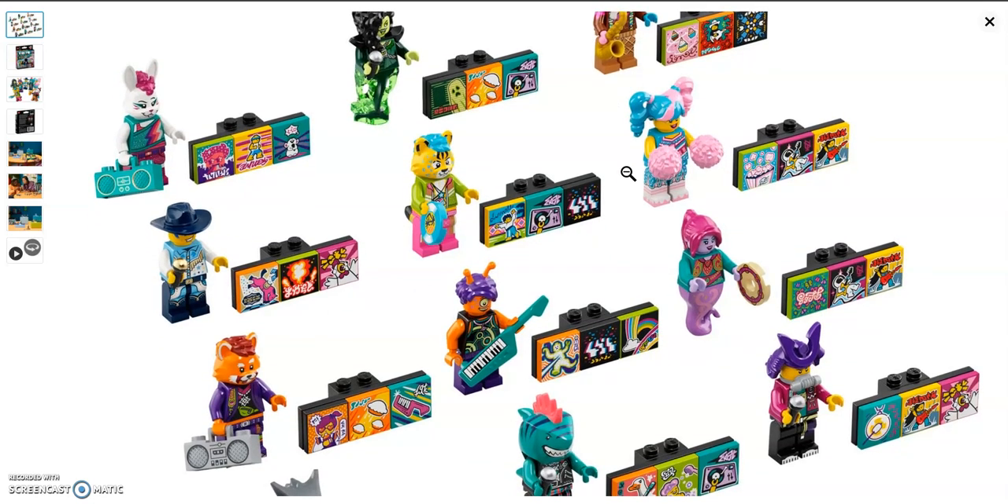Then we have the candy cheerleader. She has nice pink pom poms and the Harley Quinn hairpiece from the Lego Batman movie in pink and blue, which was also seen in the Lego Movie Series 2 collectible minifigure series. She does come with dual-molded legs and I really like her printing overall.